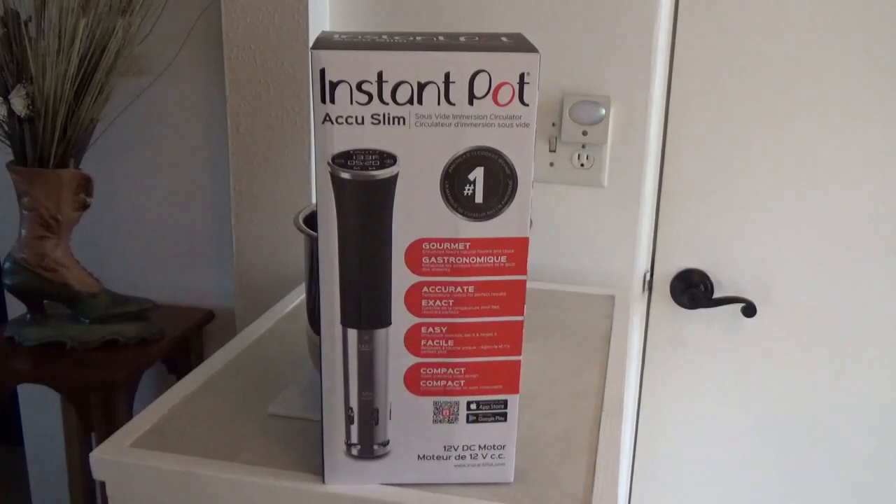I've been wanting to try some sous vide stuff. I tried one steak one time just in the Instant Pot by itself, but this machine right here looks like it'd do a whole lot better job. I don't know if it will or not, but we're gonna find out — we're just gonna run a little experiment today and see how it works.